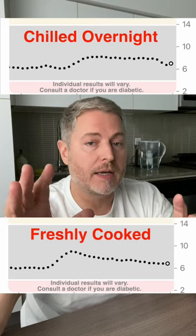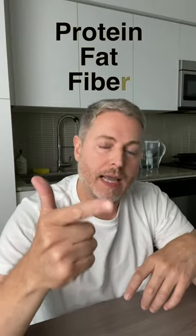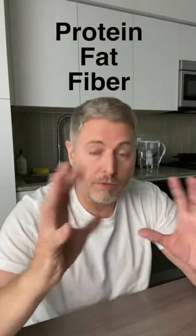So it's had a good effect on my blood sugar. Does that mean I can eat as much of this rice as I want? Not necessarily. What I would do is pair this with some protein, fat, and fiber to slow down the overall absorption rate of my meal.